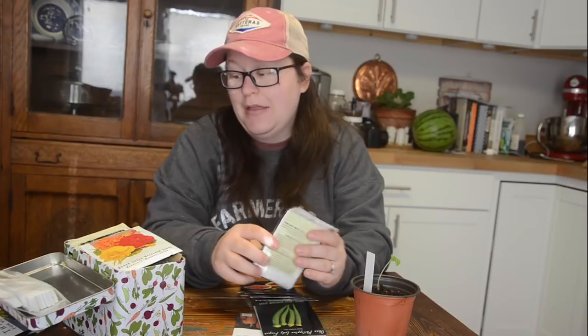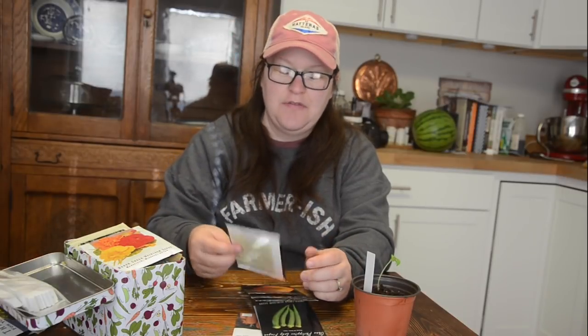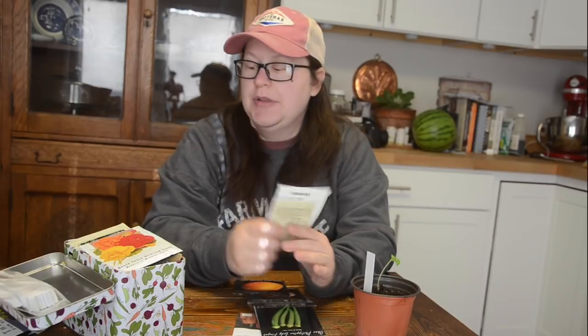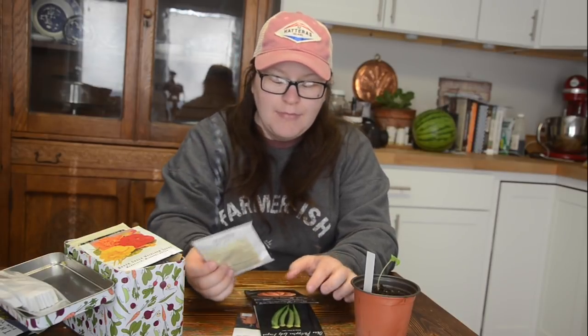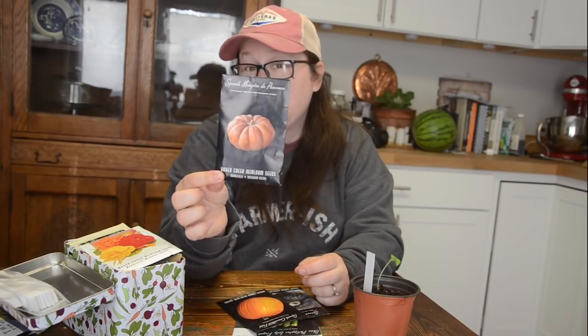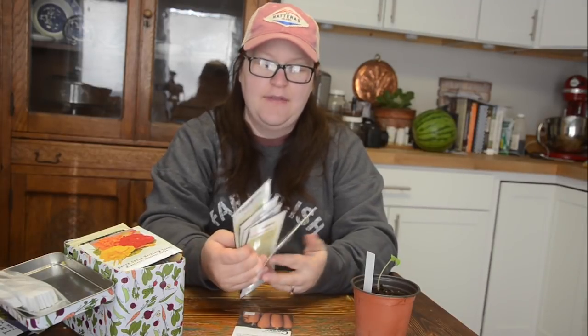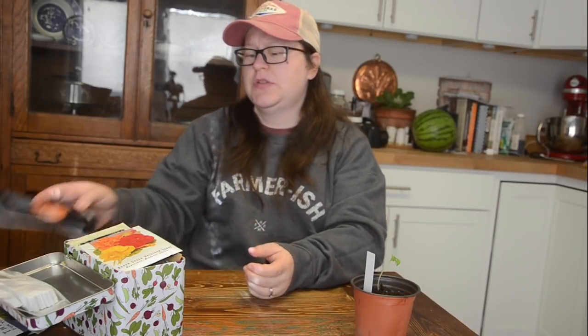I'm going to attempt to grow sunflowers again this year — the mammoth gray striped. I try every year and I fail, but I'll try again. I'm also going to try the Moon and Stars watermelon — I hear great things about it. I might try to grow this squash this year too; they're beautiful, tasty, and store really well. I also have okra and Danvers carrots, though I'm not sure if I'll plant those.